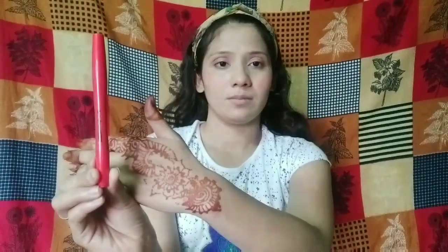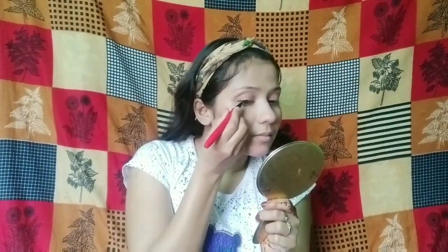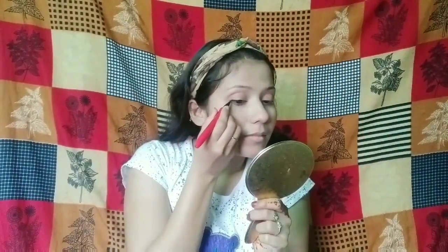I am using this MAC Sketch liner. I will not draw any wing liner here — I will just draw a basic liner. Since this is a quarantine makeup look, I want to keep my eyes more subtle, that's why I'm just drawing a basic liner.